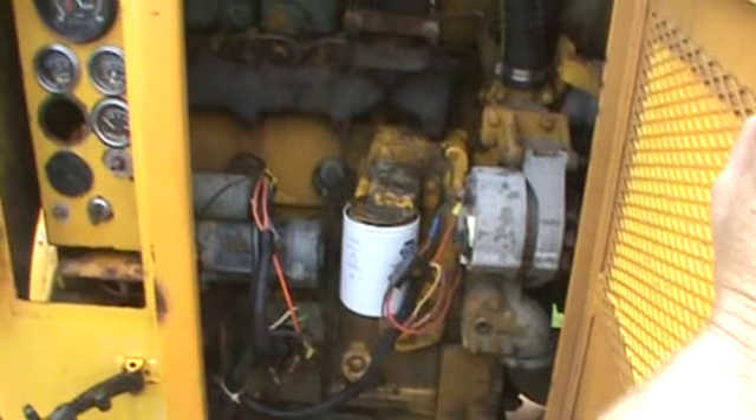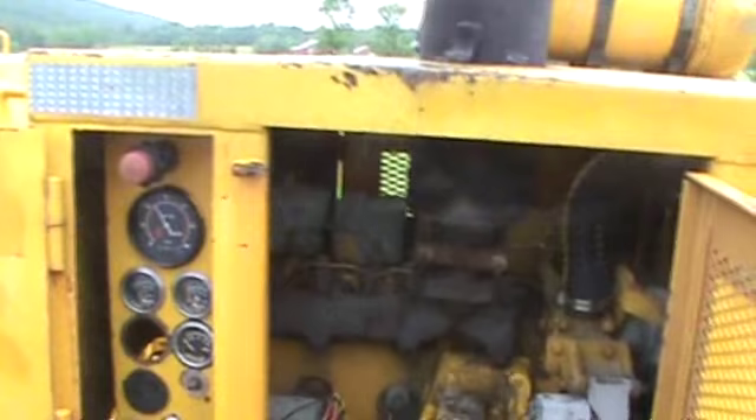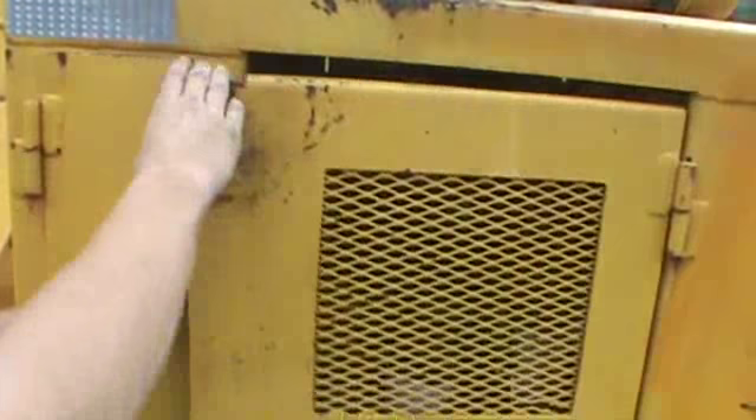We've serviced the engine and the hydraulics on this machine with all new filters and fluids. Our meter is reading 913 hours — that's how many hours are on this chipper since the motor had been replaced. We don't know the actual hours. We do have four of these chippers for sale. All the gauges work, the Murphy switch works, everything in that aspect works fine.